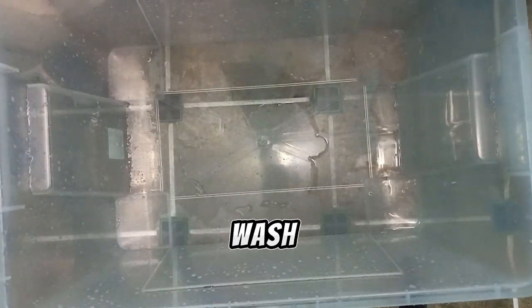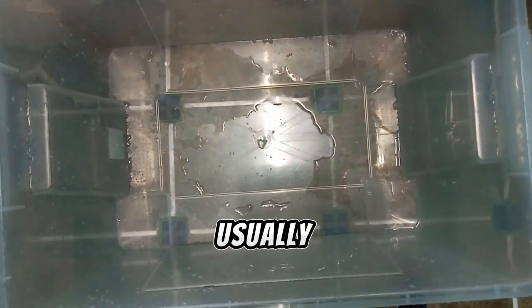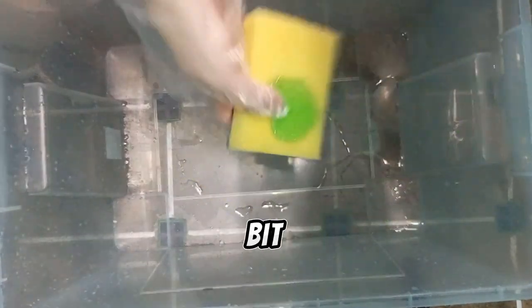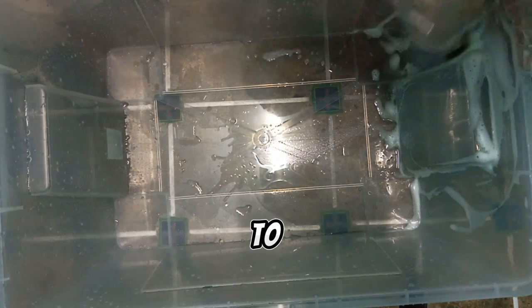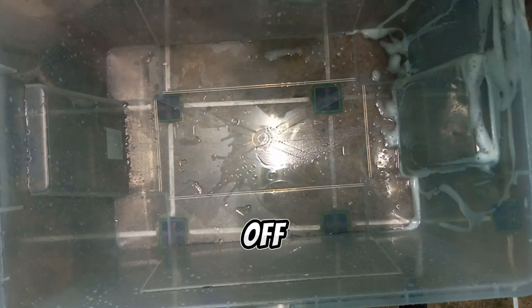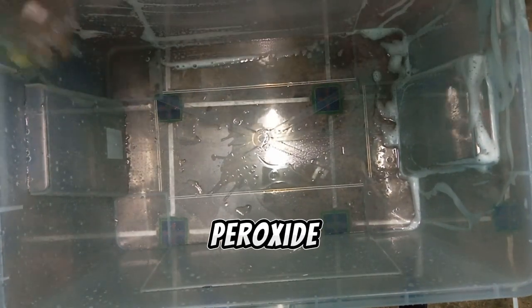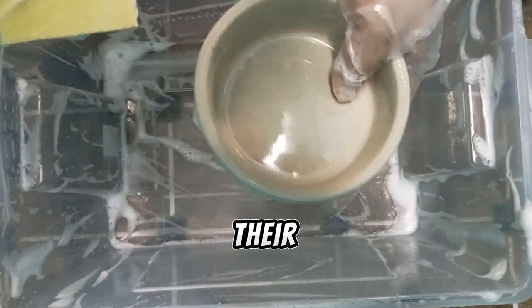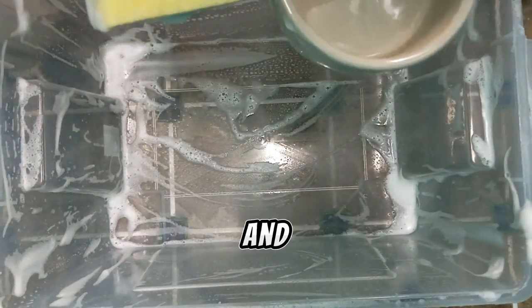And now we need to wash it with soap. I usually use dish soap — just add a little bit and wash. You need to be sure to wash off all the peroxide. And the same thing I do with the water dishes and all the decorations.